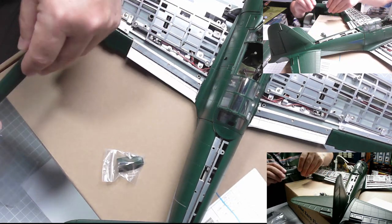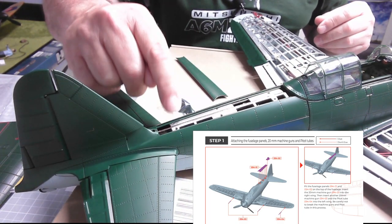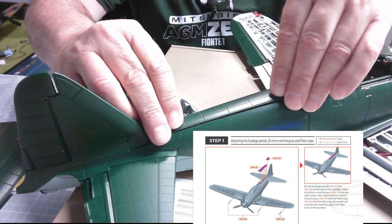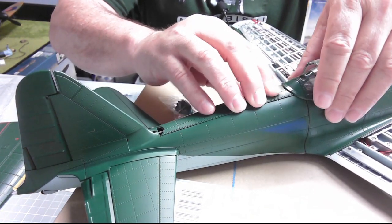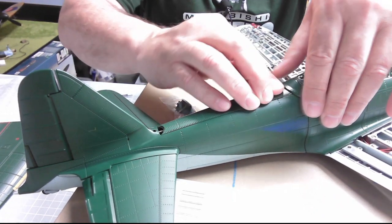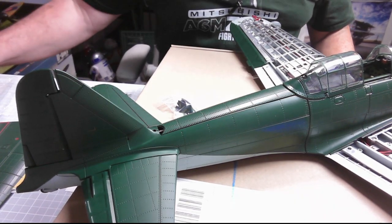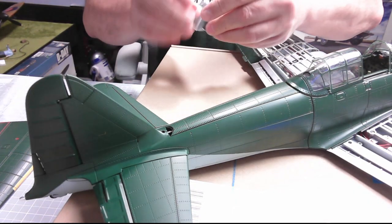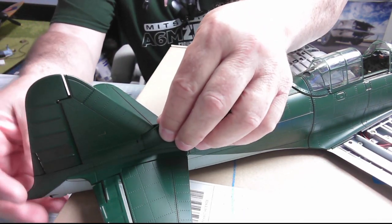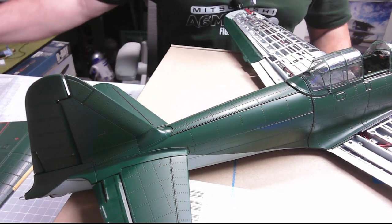First thing we need to do is to pop this in place. There we go - six holes - and this should hopefully fit in there like that. I think that's in. That looks great. And then we have this little piece which goes just here - just like that. That is brilliant already. Fantastic stuff.